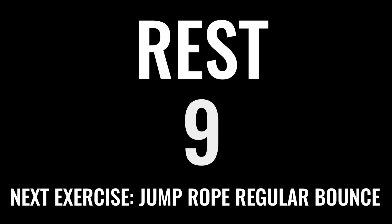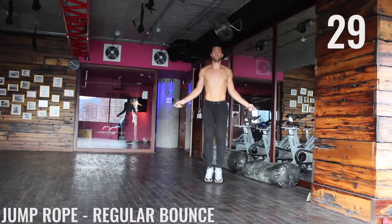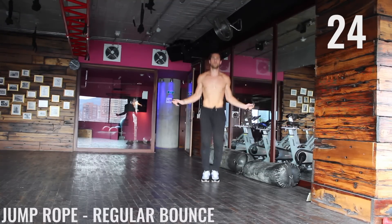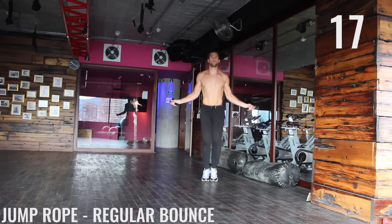Catch your breath here. Deep breath in through your nose, out through your mouth. Next exercise is jump rope regular bounce. With jump rope regular bounce, your goal is to take your feet as little off the ground as you can. You can see here I'm just coming centimeters up — just enough to get that rope underneath.